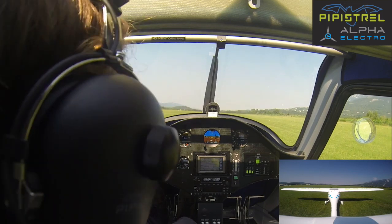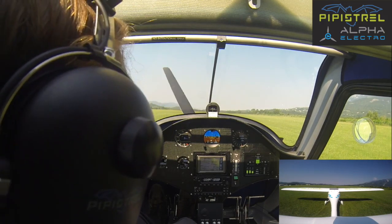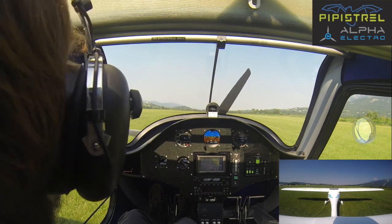Welcome back! This is a training video for how to do a traffic pattern on the Electro Alpha. We are here at Eidoschina, which is the original home base of Pipistrel.